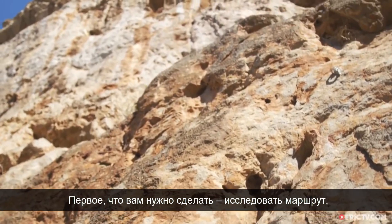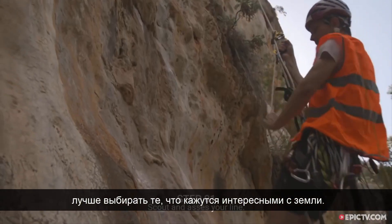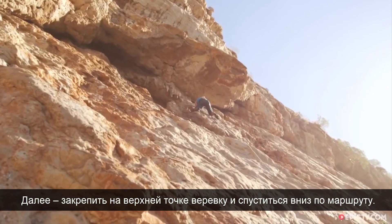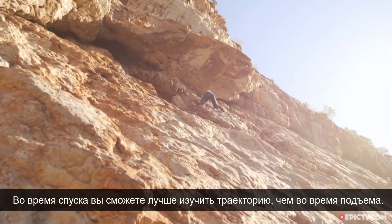So the first thing you need to do is scout out your line, preferably somewhere that looks interesting from the ground. The next thing is to rig a top rope and abseil, so that you can abseil down and have a look and see how it actually is.